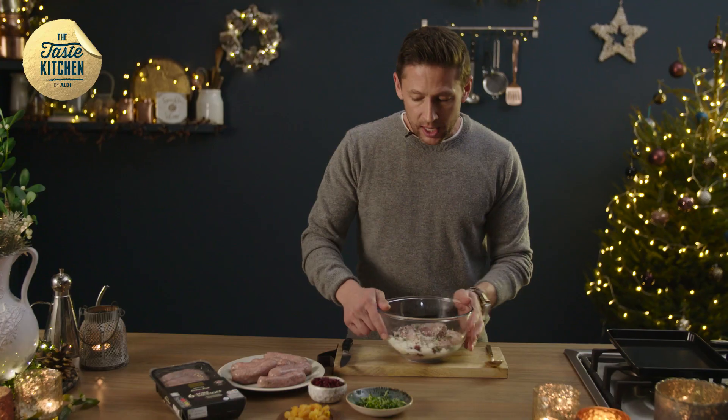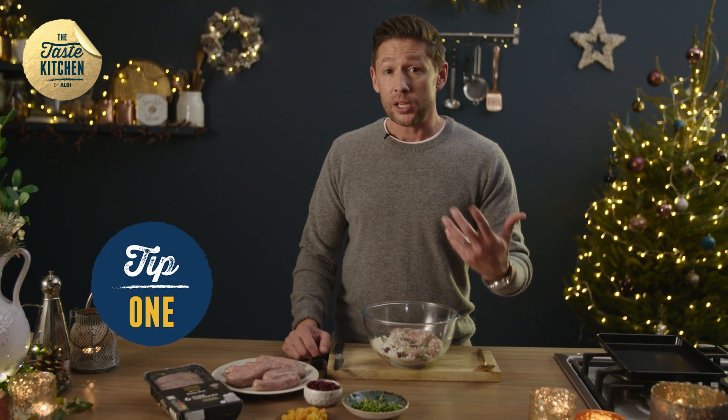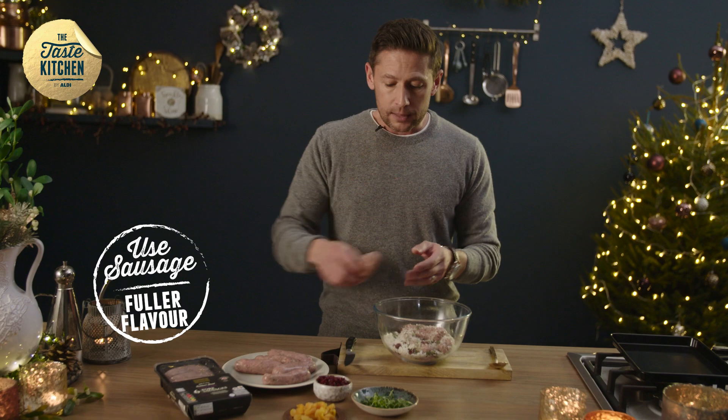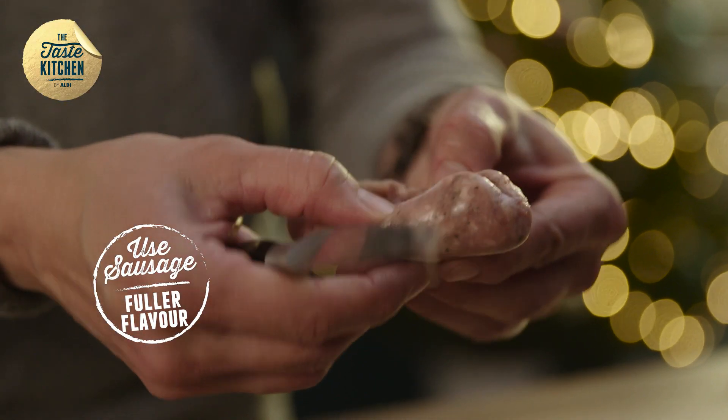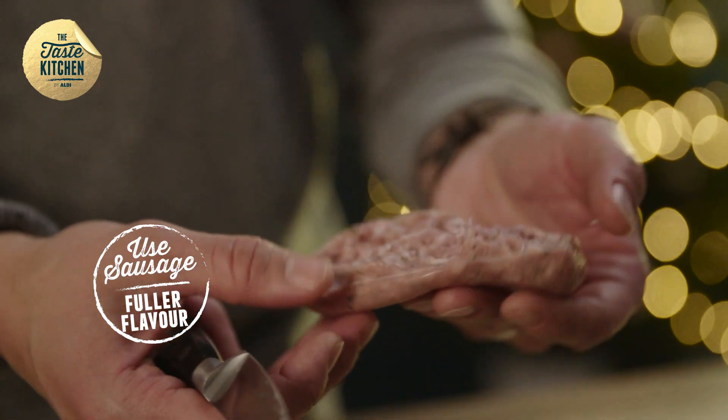Welcome to Taste Kitchen by Aldi. Why not spice up your stuffing a little bit this Christmas? It's quite simple really. If you think about adding sausage meat, we're going to use a sausage instead. The reason being is sausage meat is standard — it isn't seasoned. With a regular sausage it's got all the salt, pepper, and seasoning in there already.